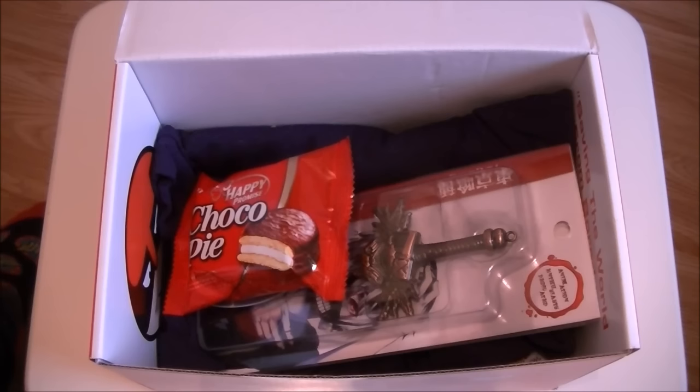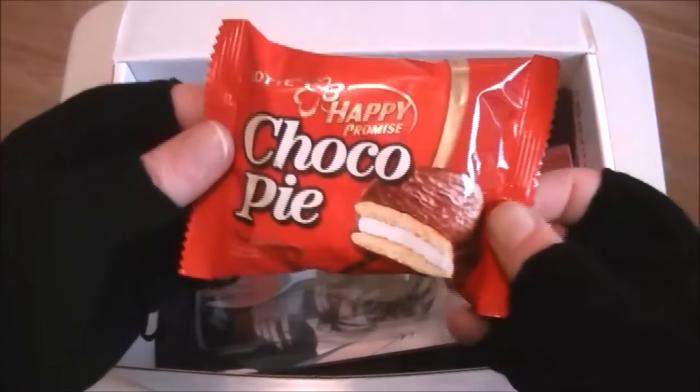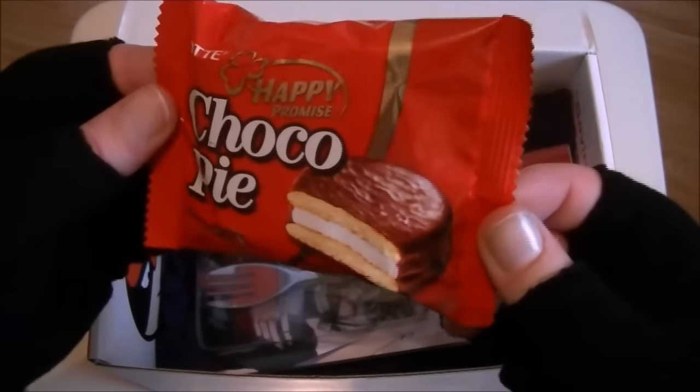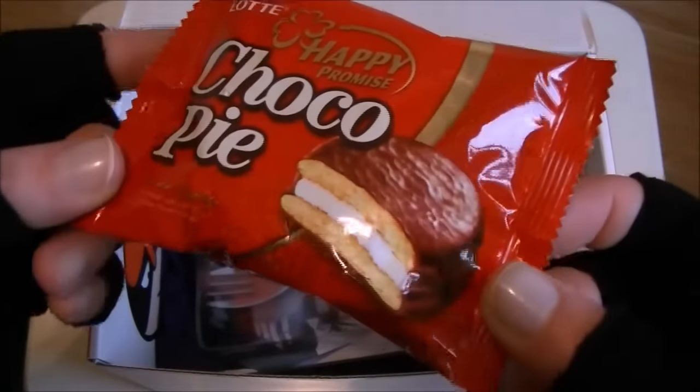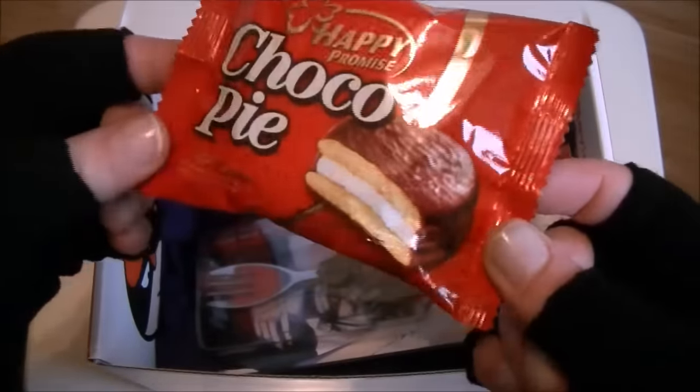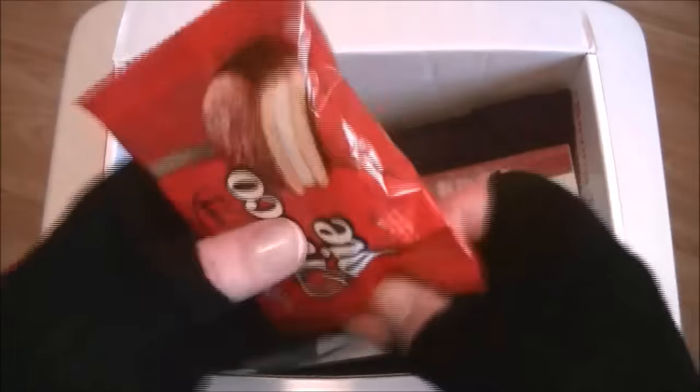Let me put the other one on. I have my super cool gloves on. Next we have Choco Pie by Happy Promise — never seen these before, quite interesting. So we have Choco Pie.